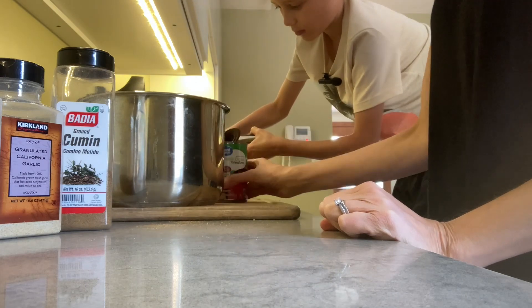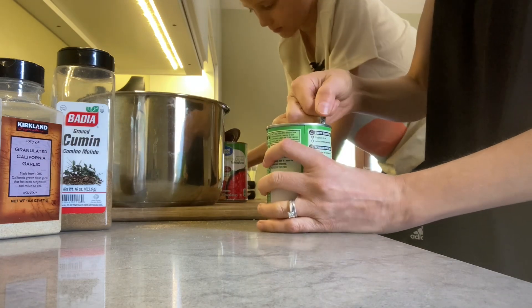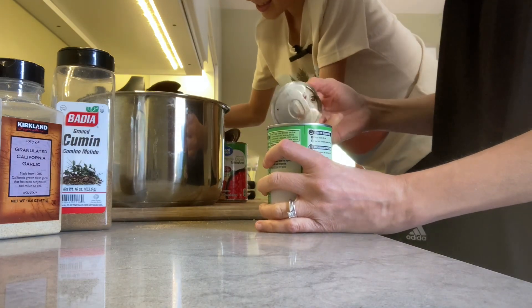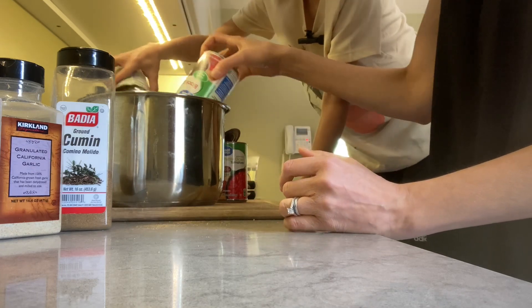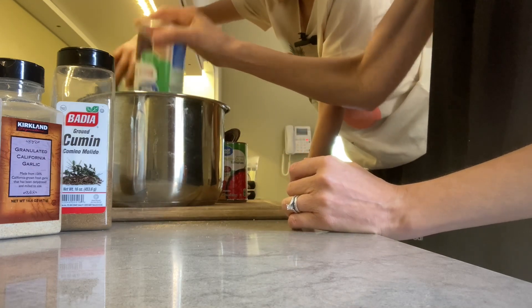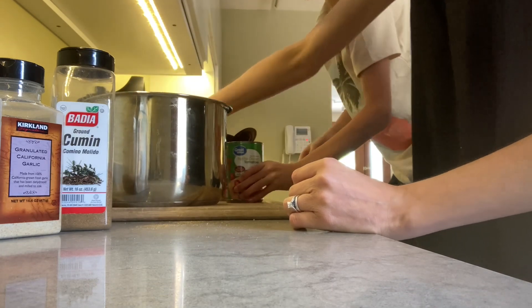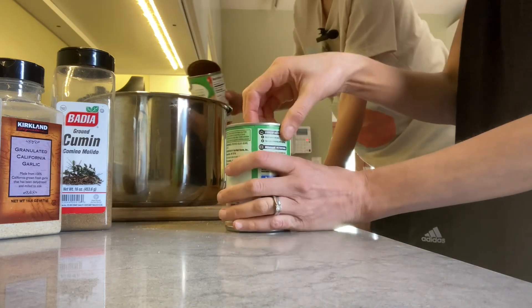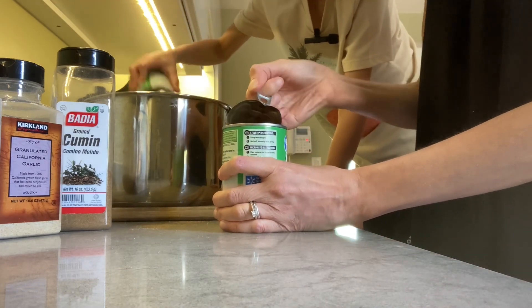Do you want to dump them in? You can do it if you want. You like dumping things, don't you? So we have our black beans getting dumped in. I like these pop-top kinds when they have them — so convenient, especially if we're traveling.